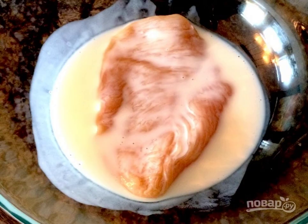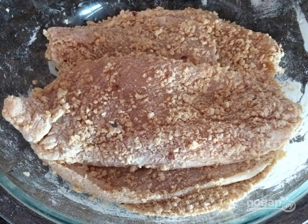Pour the kefir into a bowl and put the washed and dried chicken fillet into it. In another bowl, mix the flour with breadcrumbs, transfer the meat to this mixture, and dip it on both sides.